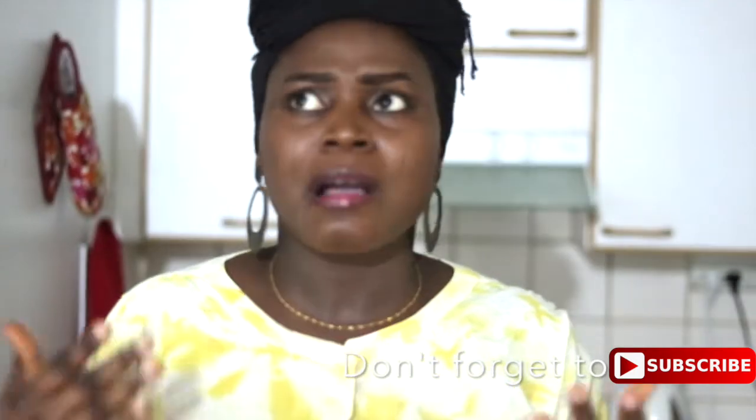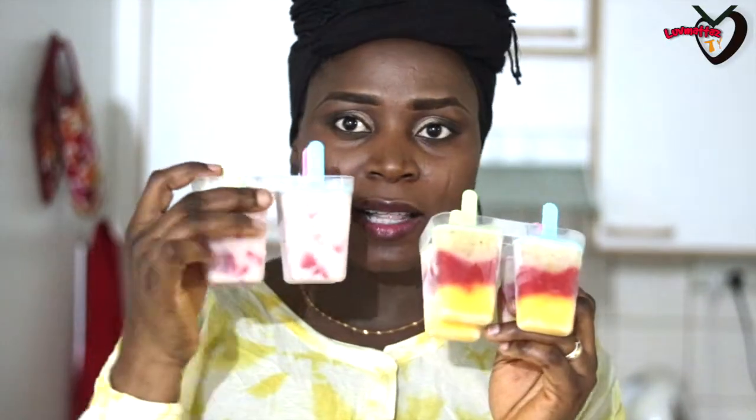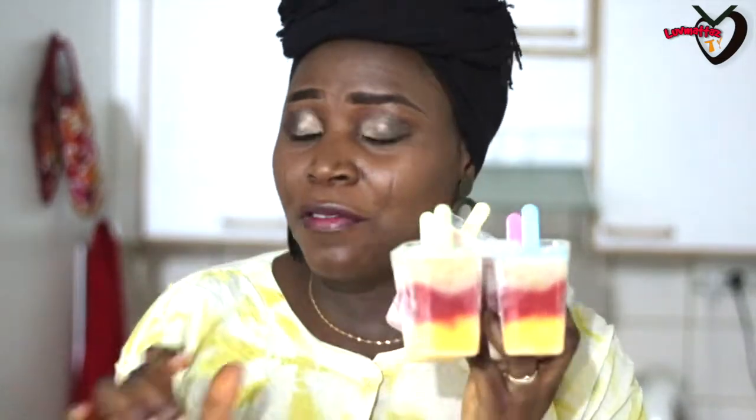Thank God it's summer! I know summer is the season that everybody is waiting for, and we tend to gain a lot of weight because we love to eat ice cream. Today I'll be showing you something more healthy that can be used as a substitute for ice cream — my fruit lollipop. You can call it a pop or anything you want, but I call it fruit lollipop. Very healthy, very very healthy.